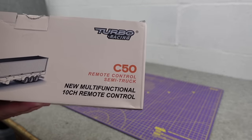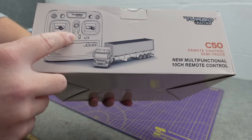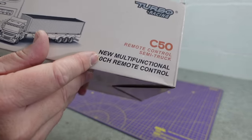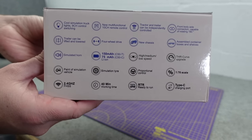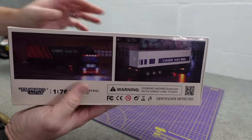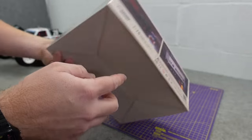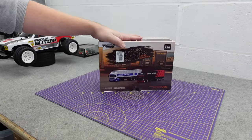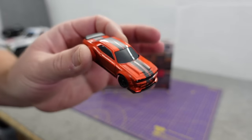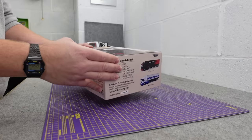This is the C50 from Turbo Racing - fully functional with about 10 channels, loads of stuff. It comes in two different colors; this is the red and black one and I think I've got the blue and white one on the way. It is 1/76th scale - smaller than Hot Wheels.